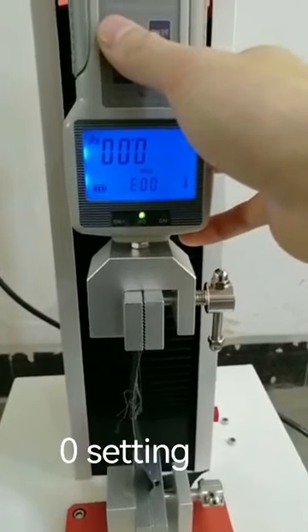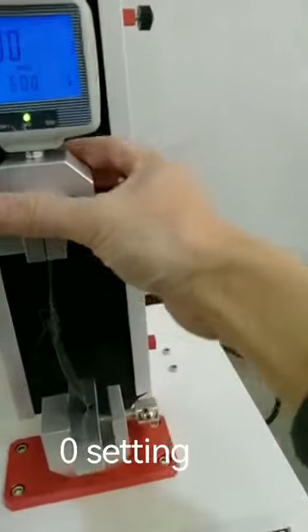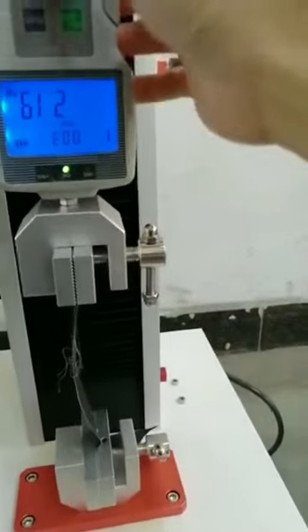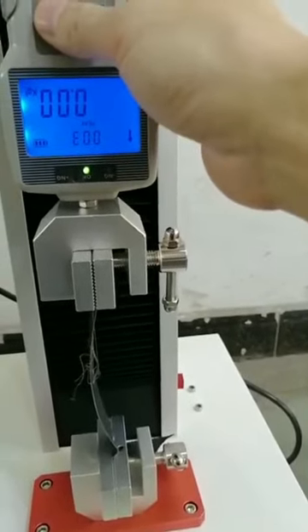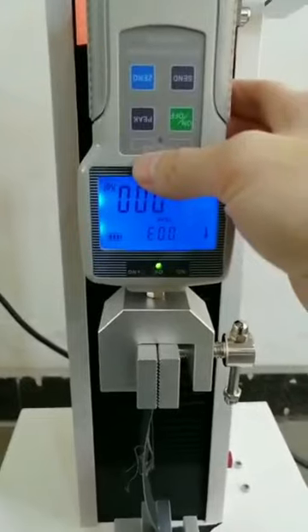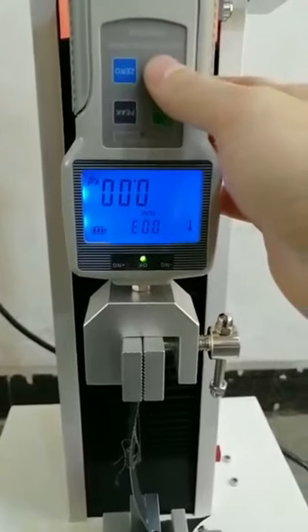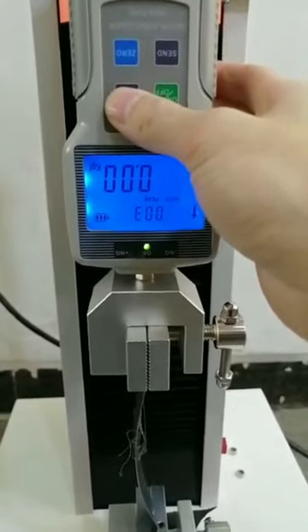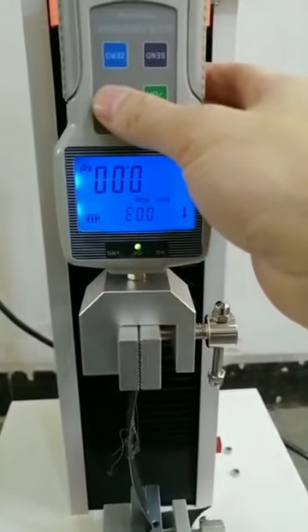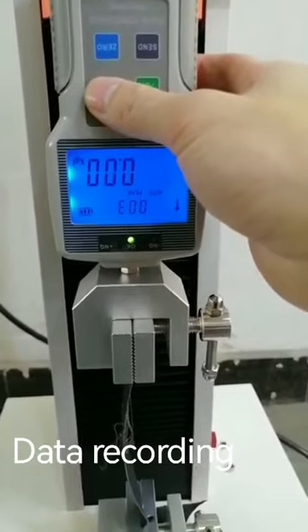This is the zero clear key. If the screen shows a value other than zero, we should set zero first. So this is the set zero key, and this is the number record key.